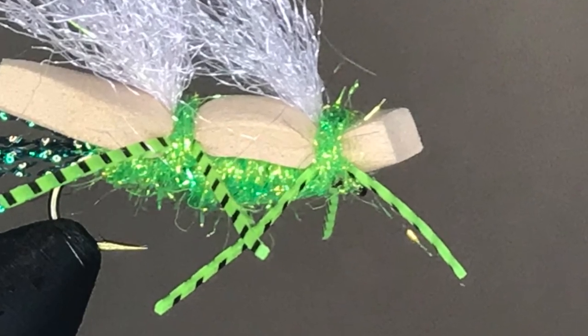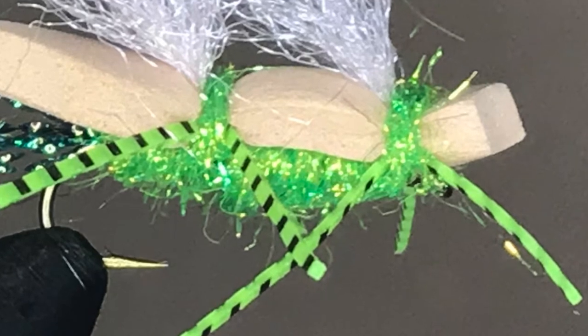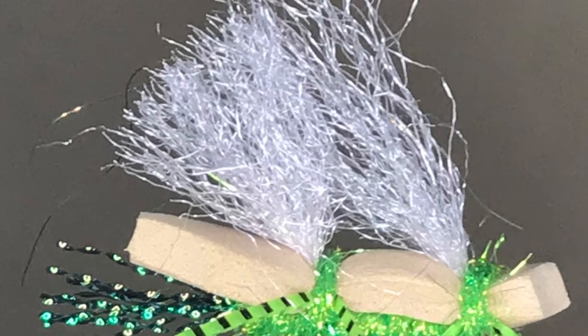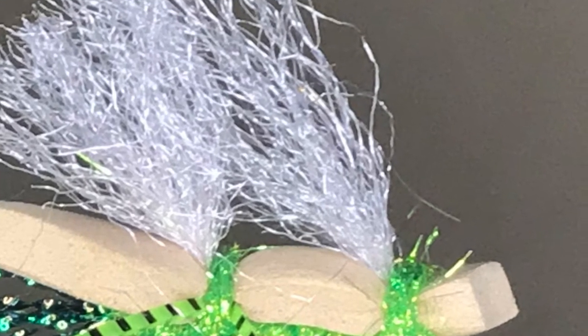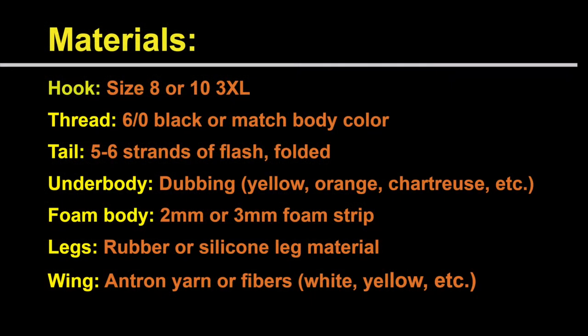The legs can be fabricated from almost any stranded leg material. Silicone legs work well, so do elastic legs — use your favorite. The key to the Chubby Chernobyl's visibility is its yarn wings, created using Antron yarn, tied in, folded over, and secured. Pick a color that you can see well on the water. Here's the complete materials list for tying the Chubby Chernobyl. Take a few minutes to round up what you need, and then we'll go over to the tying bench and see how easy it is to tie this highly effective pattern.